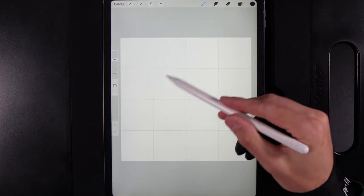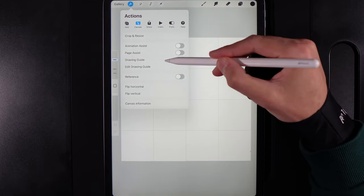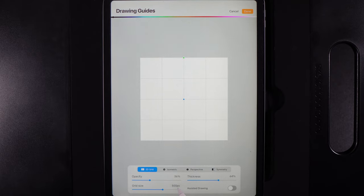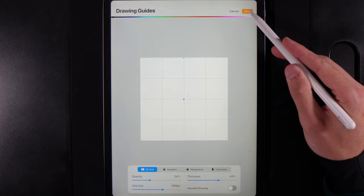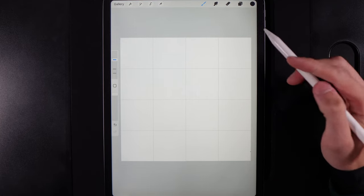Once you've created your canvas size, we need to add in a drawing guide. Go up to Actions, turn on the drawing guide until it turns blue, then edit the drawing guide and change the grid size to 500 pixels. Pick a color at the top that you can see easily and hit Done. It's going to help us lay out our design to a similar ratio.